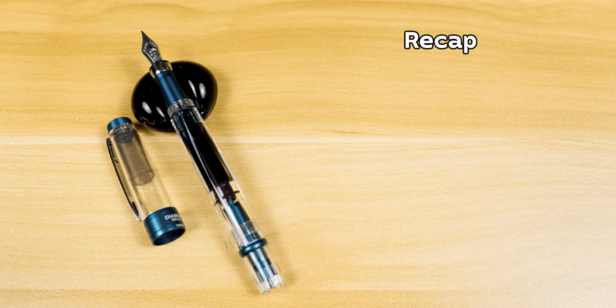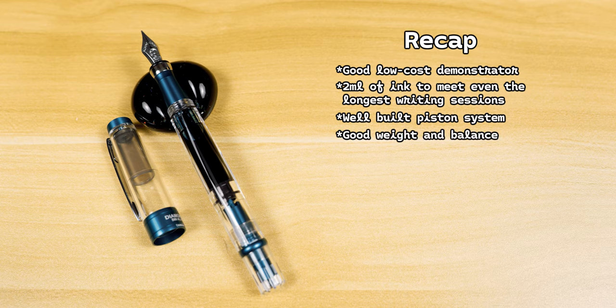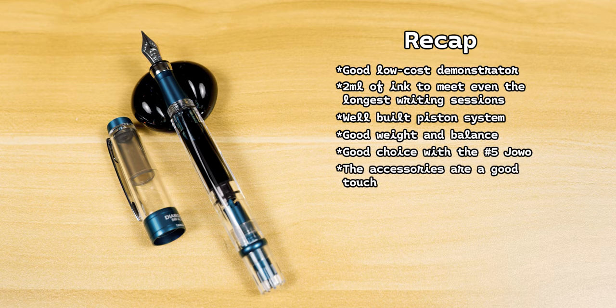Now that we've had a good look at the pen, let's bring it all back around. Starting with the price — I ended up paying $60 for the Twisbee 580. This is a really good price considering what we get: the pen comes with a huge ink capacity, the piston filling system is well built and doesn't have any of the sloppiness found on some other pens, the pen is extremely well balanced, and the nib was super smooth out of the box. The fact that we get a wrench and grease to maintain the piston system is a nice touch.